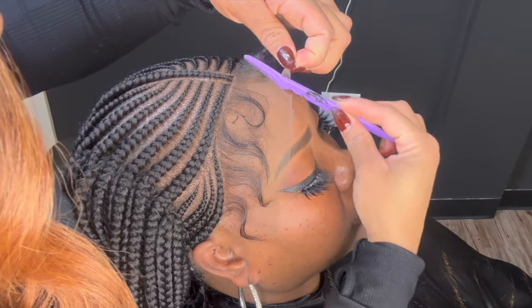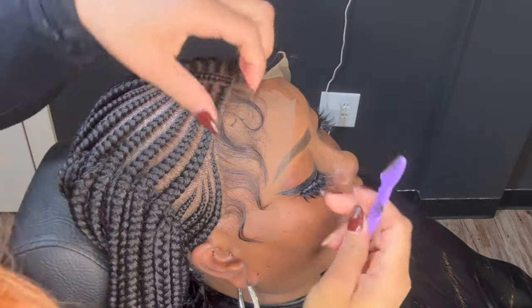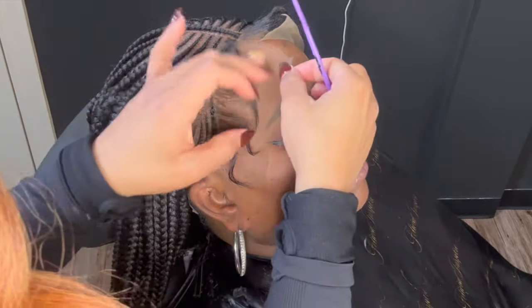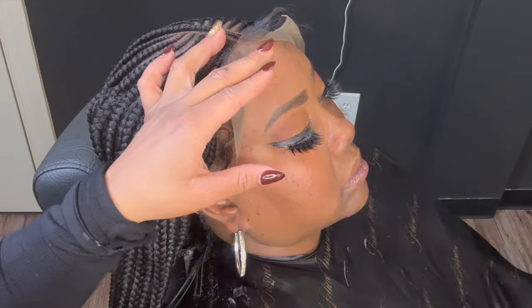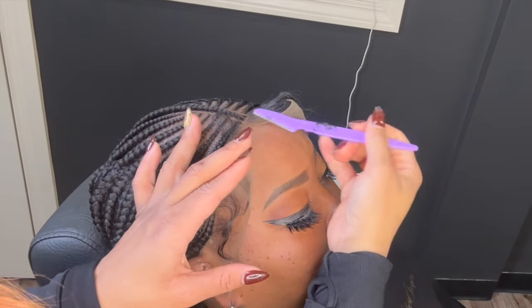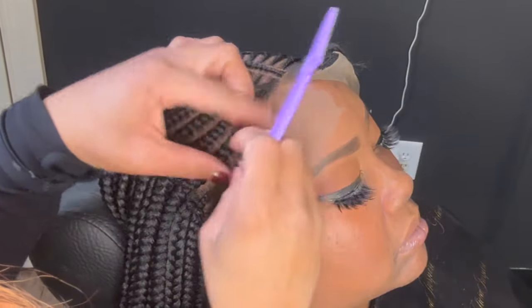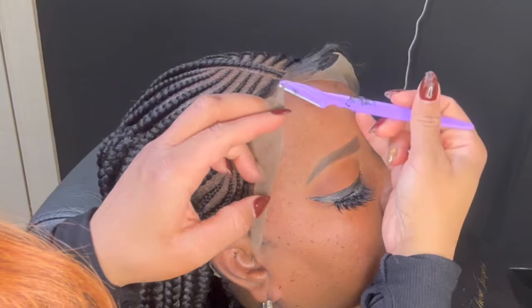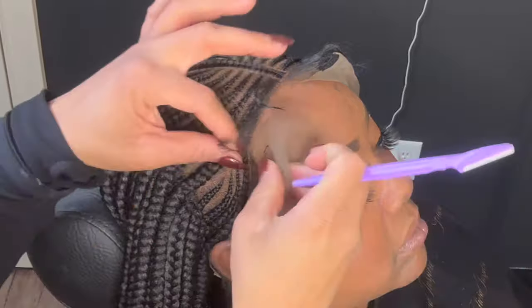Now I'm going to begin cutting off the lace. She wants baby hairs, but with or without them, the unit will still look good. If you do decide to have baby hairs, you will need to make sure that you do not cut too close to the hairline, because once you cut that hair, you cannot put it back on. Just take your time and cut this lace off.